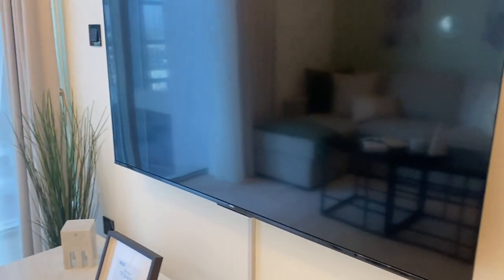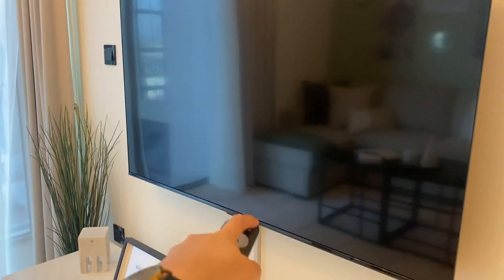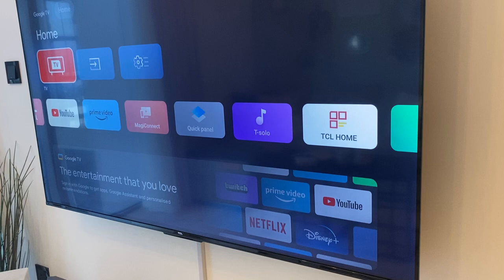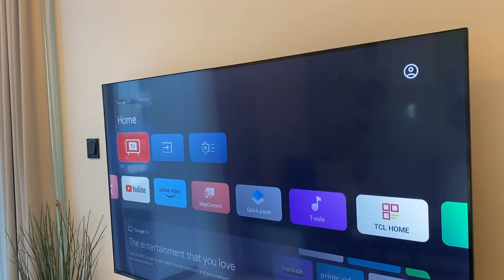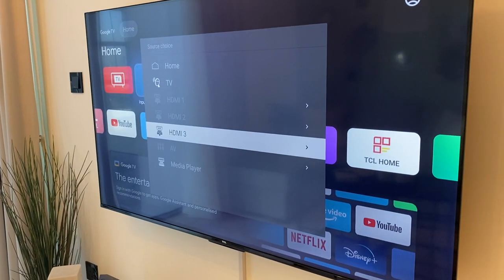Here you have a TCL TV. To operate it, use this TCL remote and press the upper rightmost button. Wait for the TV to load. To switch to channels, click Inputs and choose HDMI3.